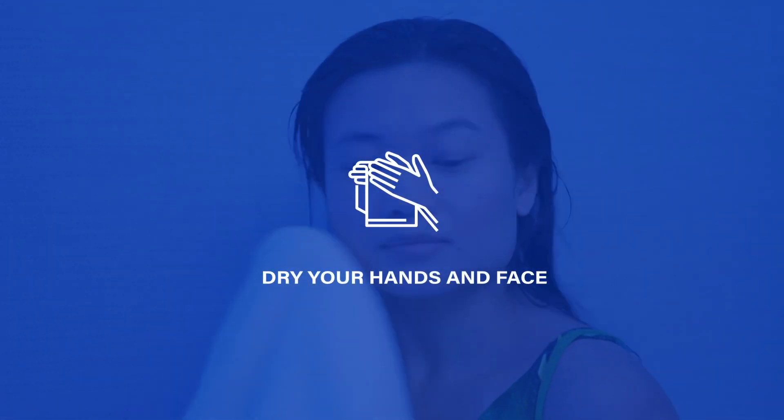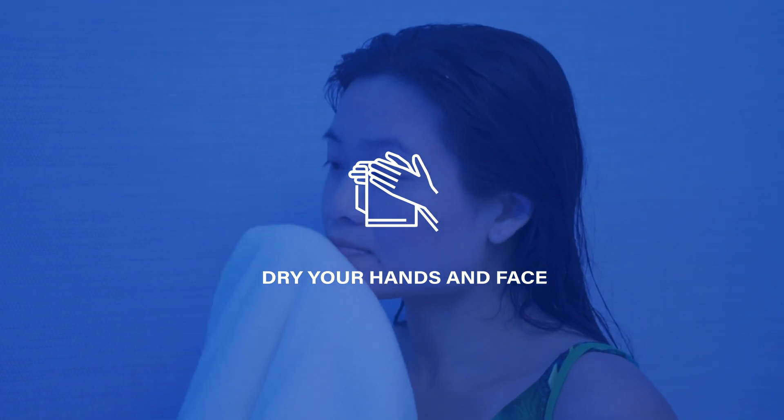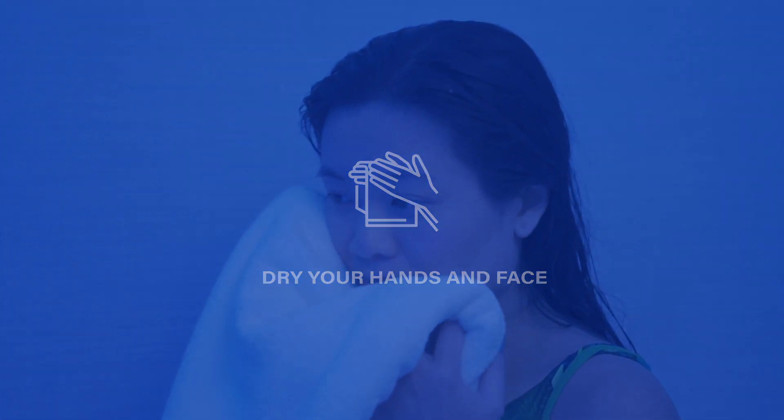Before entering the pod, please dry your hands, face and hair well enough to keep water droplets away from the lenses.